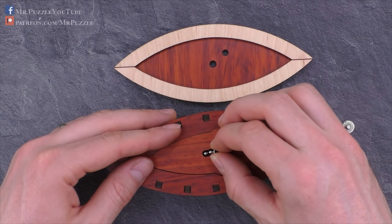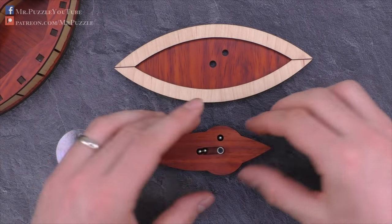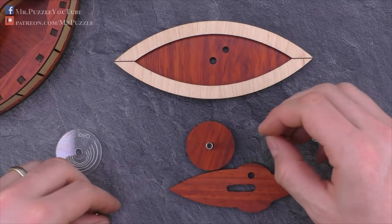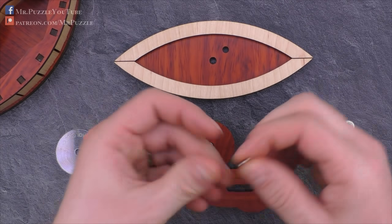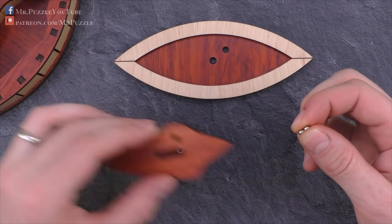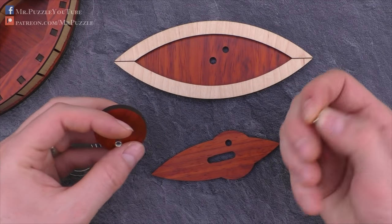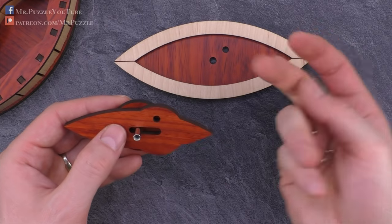If the locking plate is over here, it's blocked; if it's all the way over here, we can open it. I would not call it a simple mechanism — it's a pretty cool idea, actually. And it's working flawlessly, but it's tricky to understand how it works. I will just put this thing back together and then show you how to lock it.